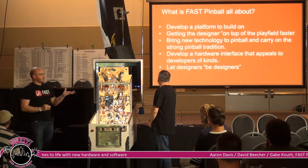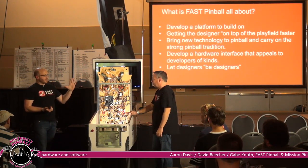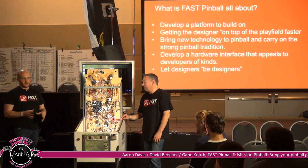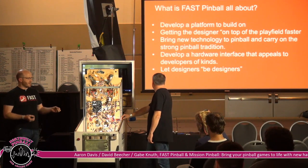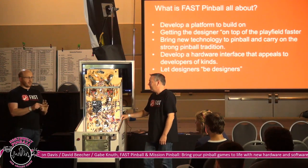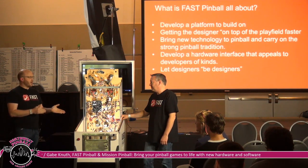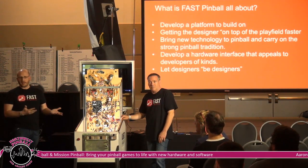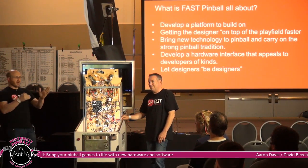We developed what we call the Fast Pin protocol — a firmware-level communication protocol with the hardware itself — so you can, with just a terminal command, configure the hardware to flip flippers, pop bumpers, run delays, and all sorts of things. Before you even write any high-level code, you can just use a terminal prompt to say: I want this flipper to fire when the switch is pressed, and I want it to hit this hard.